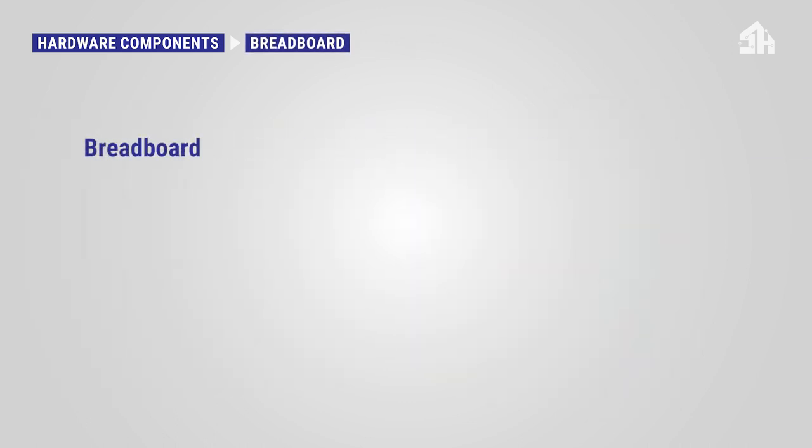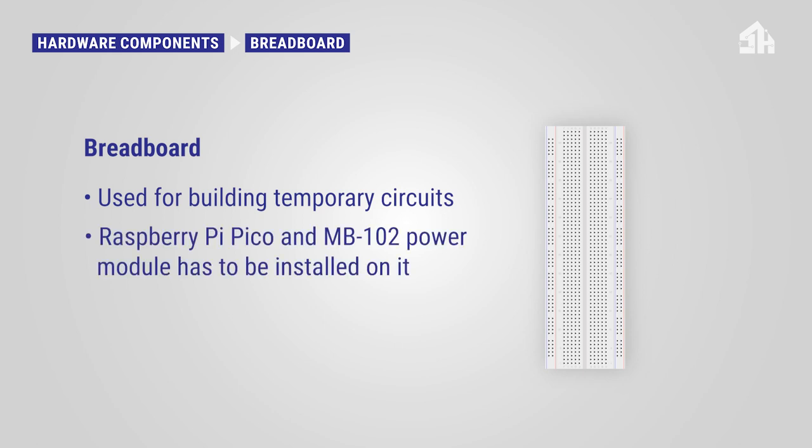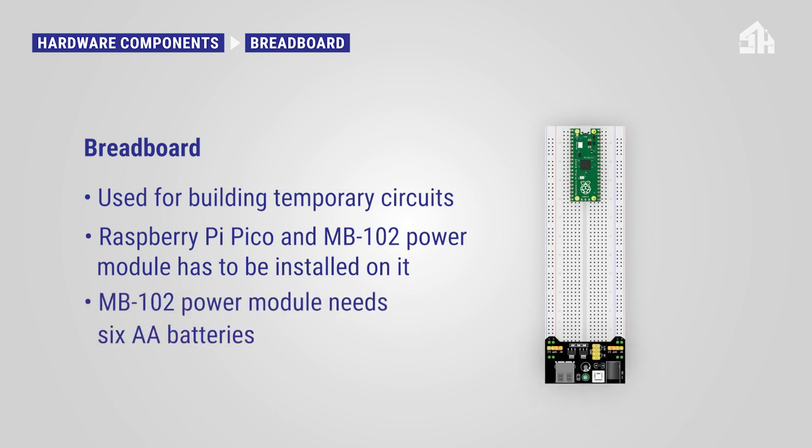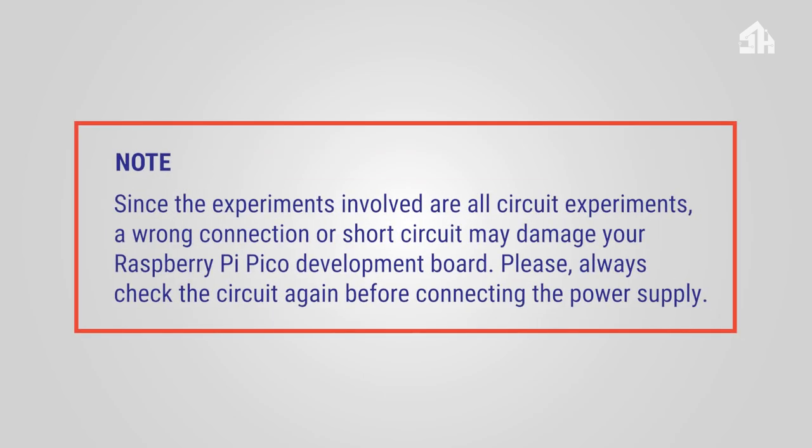Secondly, the breadboard. A breadboard is used for building temporary circuits. The Raspberry Pi Pico microcontroller and the delivered MB102 power module have to be installed on it. For the MB102 power module, you will need six AA batteries. Since the experiments involved are all circuit experiments, a wrong connection or short circuit may damage your Raspberry Pi Pico development board. Please always check the circuit again before connecting the power supply.